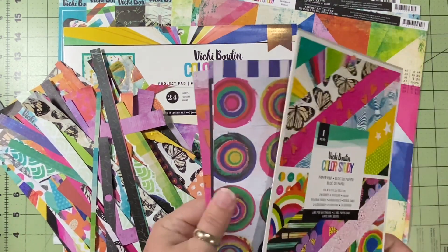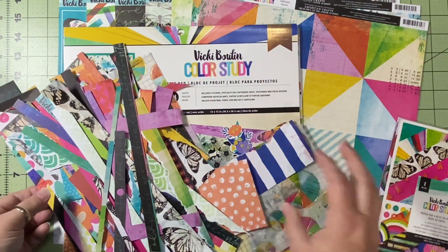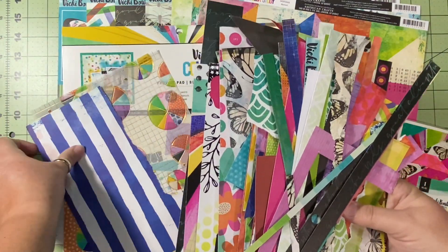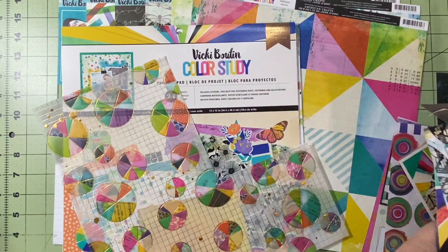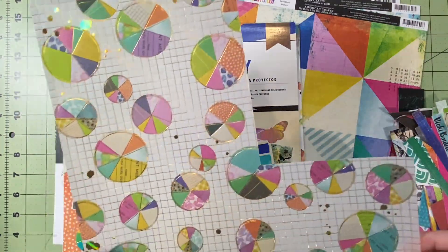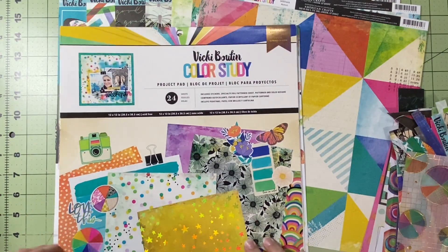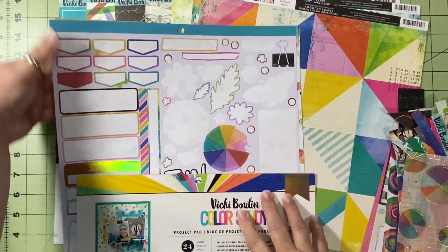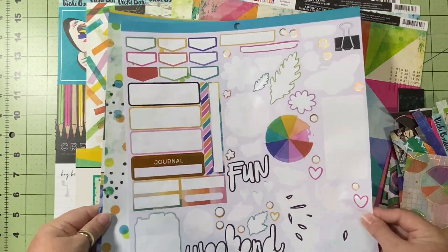I'm working my way through getting this collection completely bashed, and I still have a ton of scraps I'm working on — although after today a lot of that is gone. I've got a few more stickers on my project pad sticker sheet.